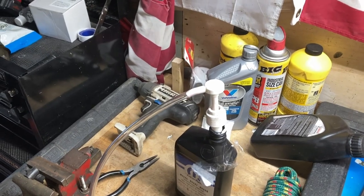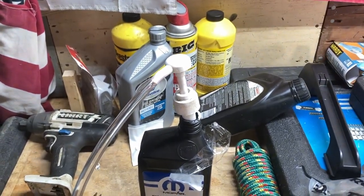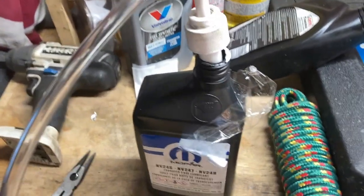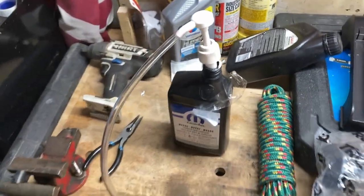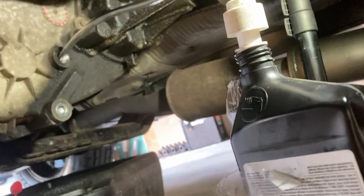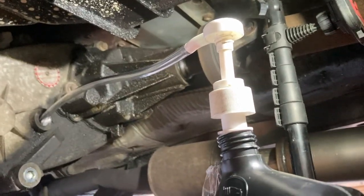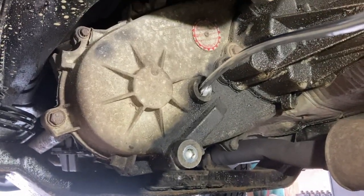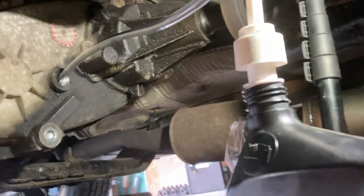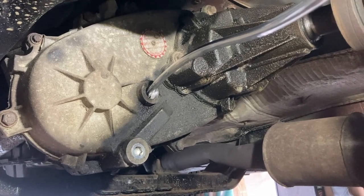As the fluid is draining, I prepped the bottle with a simple push pump that I'll use to draw fluid into the transfer case. We're going to go ahead and fill it up. This is a simple setup with the pump tube connected into the transfer case. As I mentioned, it takes about two quarts of fluid, and then we can put the fill plug back on.